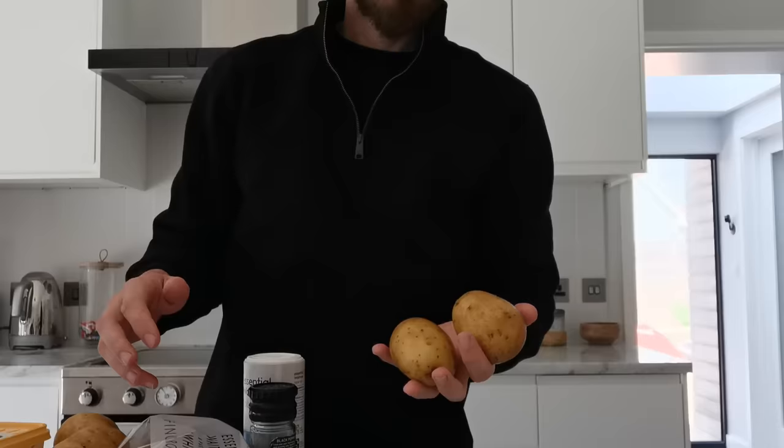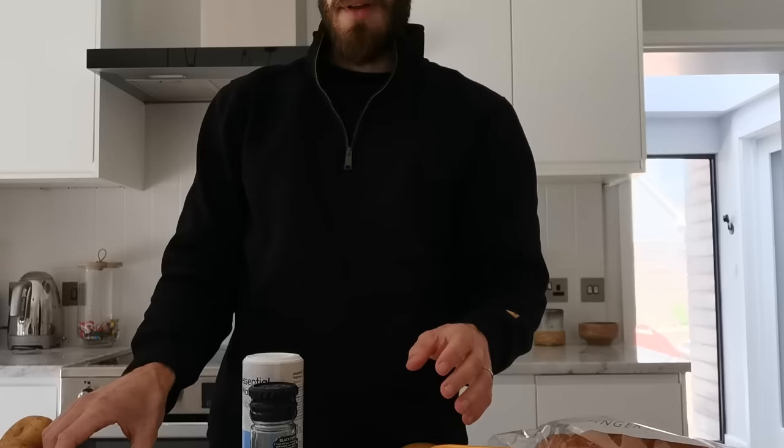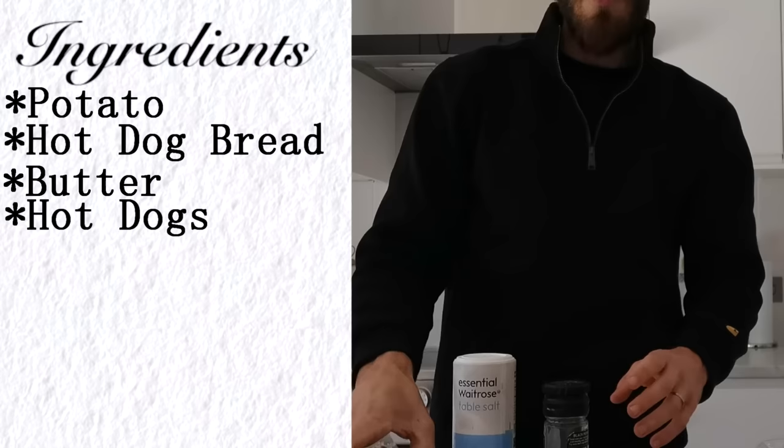Here are the ingredients you need: taters, hot dog bread, butter — it doesn't have to be wet of course. Five second rule, it's all good. The tater is fine, you can relax. Of course you've got to get the hot dogs and some salt and pepper.